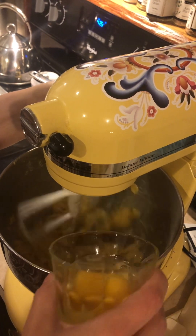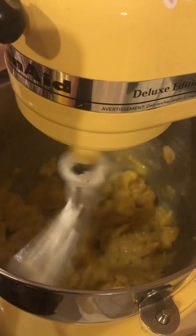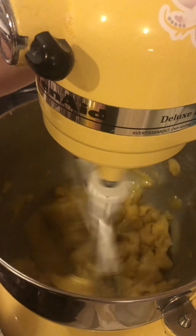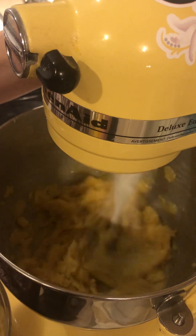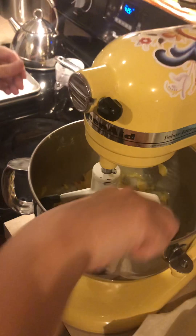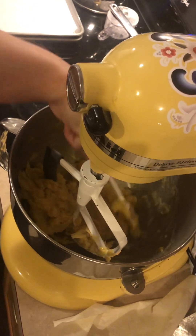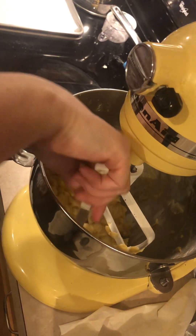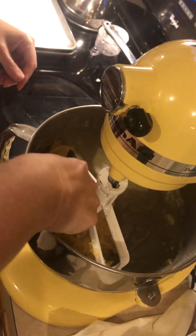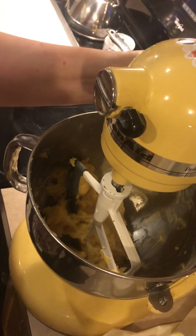It's starting to collect, so I'm going to go ahead and add another egg. It's collecting itself, so I'm going to stop and scrape some so that we don't end up with chunky spots, and then get some of this egg down here.